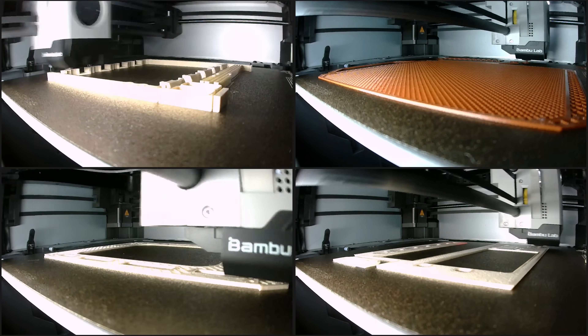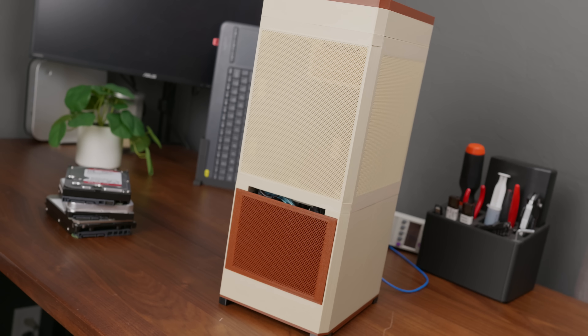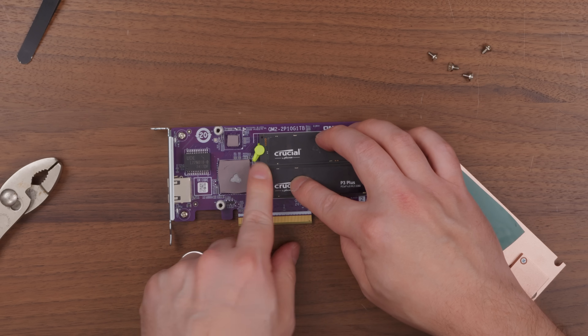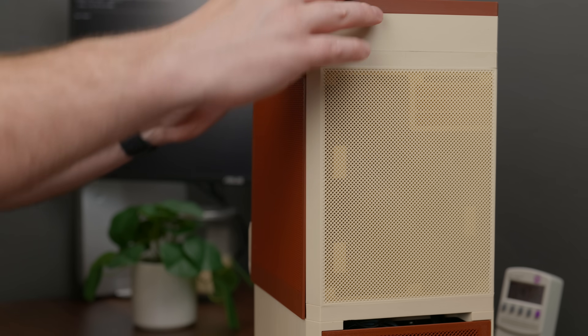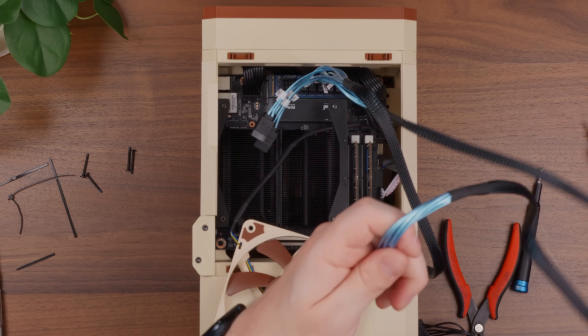This is my first ever fully 3D printed NAS or home server enclosure, and I think the final result turned out pretty great. But don't let the cute aesthetics fool you. It's packing five hard drives for storage, three NVMe SSDs, 10 gig networking, and probably the most powerful CPU I've ever featured on this channel. It all came together really well in the end, but getting there was a bit more of a challenge. So let's talk about it.